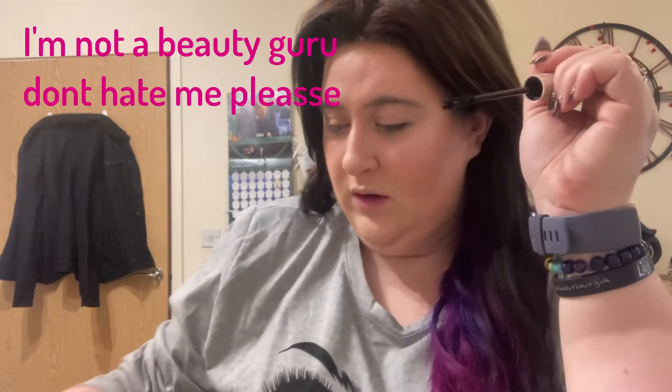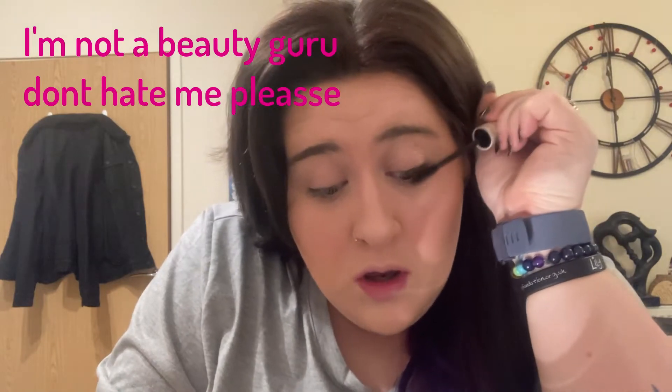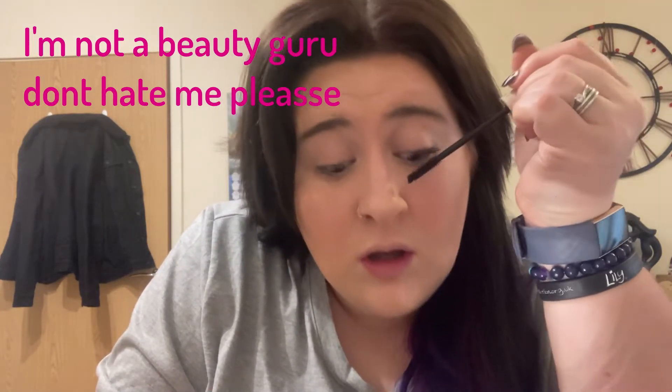I'm going in with Revolution first on my left eye. It's quite nice actually, it's quite thin so you can build it up. A lot of the mascaras I used to use were really thick straight away. I do actually really like that — it goes on really nicely. I do quite a lot of coats anyway.